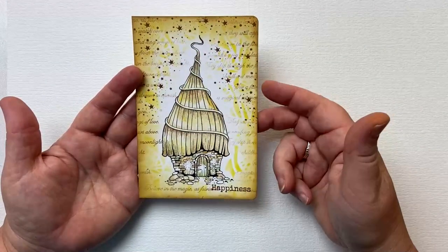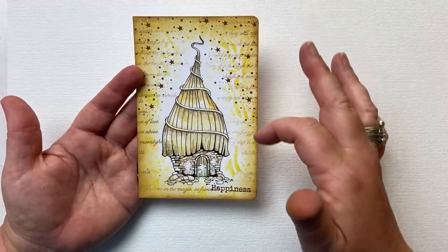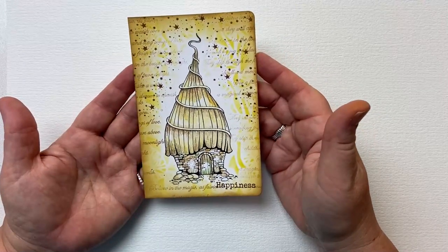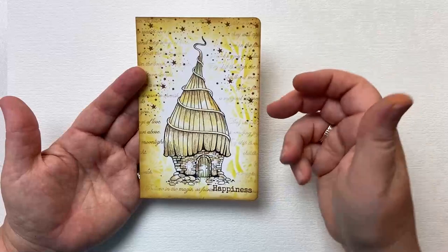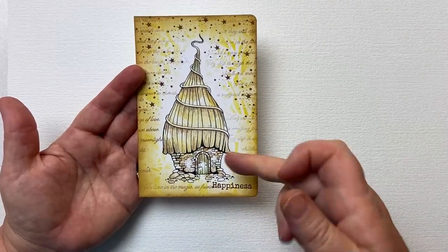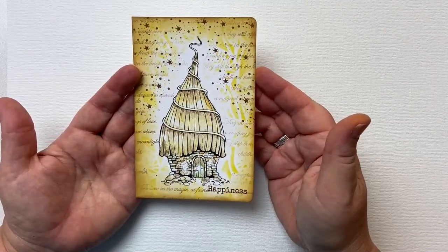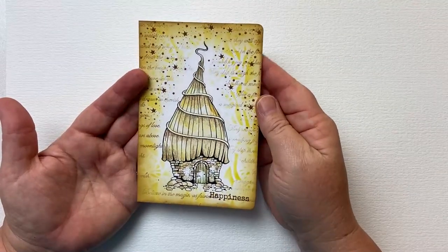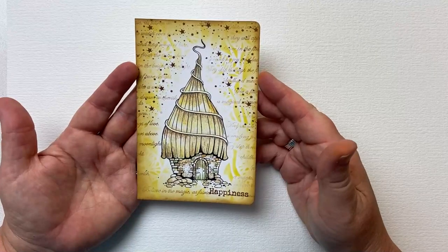I've got a stencil in the background — I've got Elegance. I've got a little script stamp. I love this script stamp. Such a beautiful flowing script and the words are gorgeous. It's See a Fairy. Then I'm using mini stars in the background. I'm using one of the stamps from the Three Blessings set and then I've coloured it with a variety of pencil crayons, blended around the edges with distress oxides, and rounded the corners. So if you're ready we'll get started.